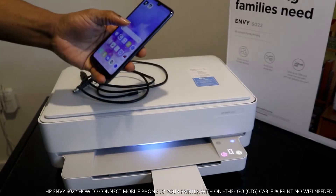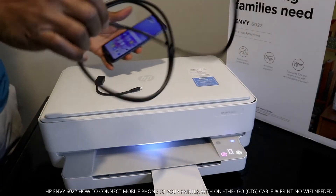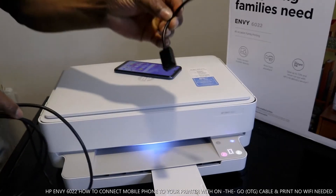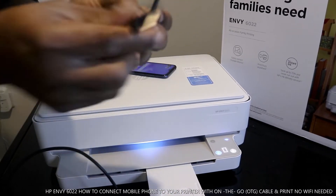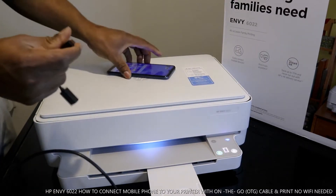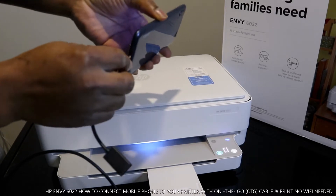Now what you need is what's called an OTG cable — an On The Go cable. This cable here is what you need. With this OTG cable, you stick it into your mobile device — you put it in here.